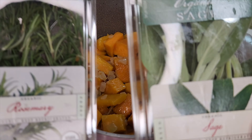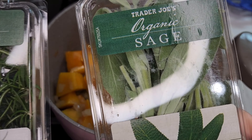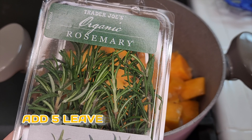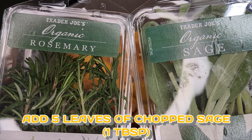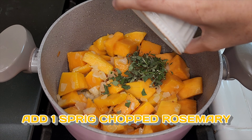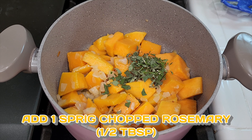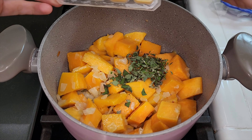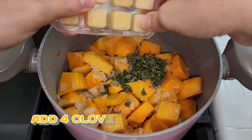The fresh herbs going in are sage and rosemary. For the sage, I used about five small leaves, which gave me about a tablespoon. For the rosemary, I used one sprig, which was about half a tablespoon. Chop those up really small before adding them in.